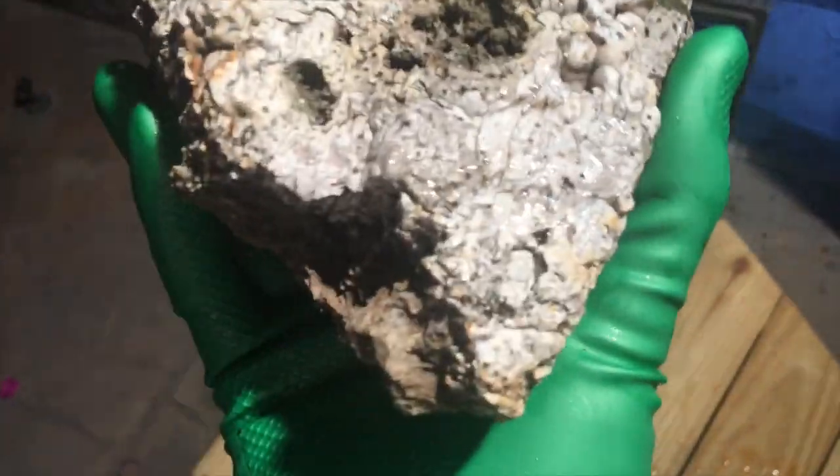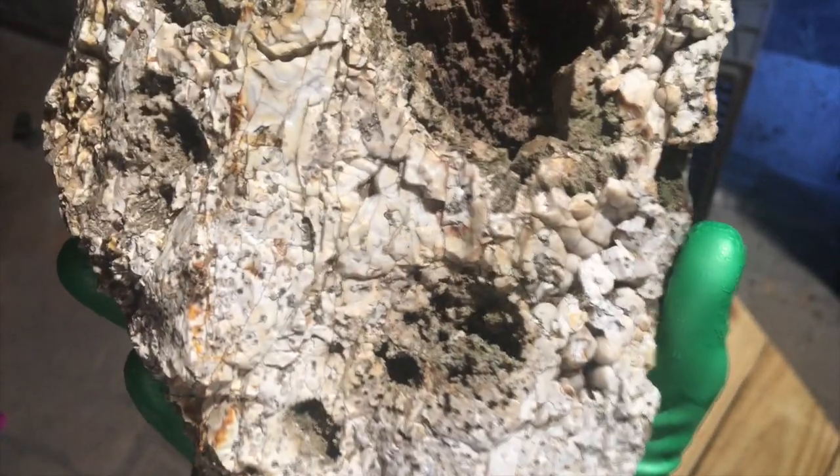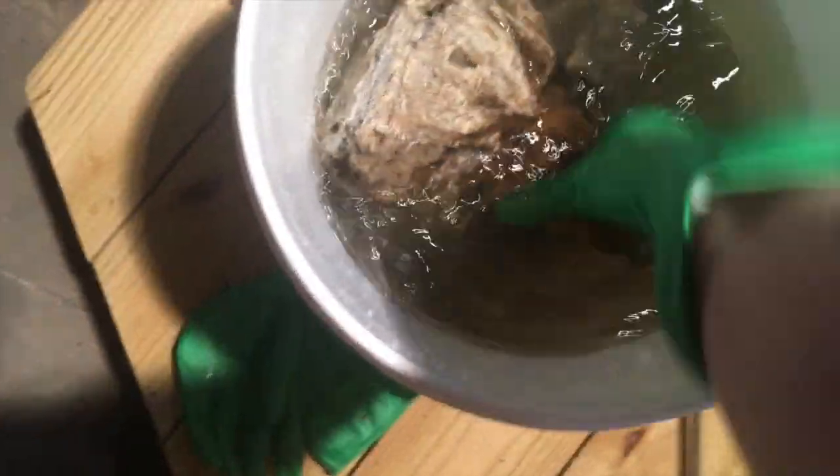Then this next piece is another little coral. I don't know if I'm gonna have room for this one, but this is a beautiful piece of coral that has a bunch of crystallization on it. I'll try to stick this one in there and make it all fit.